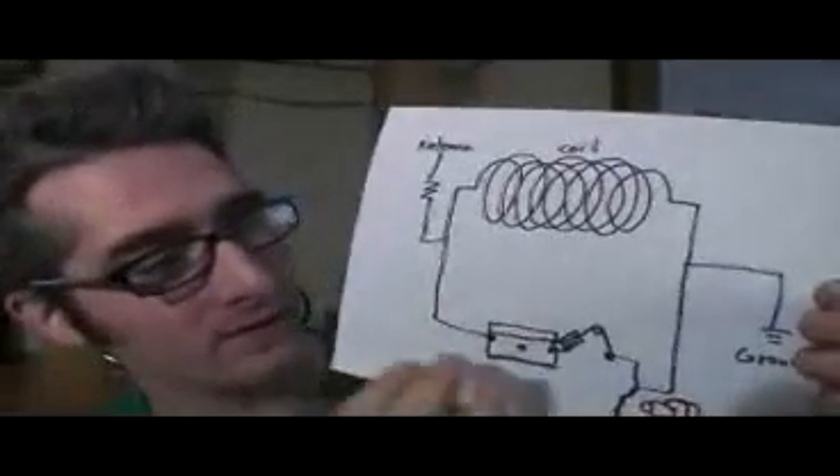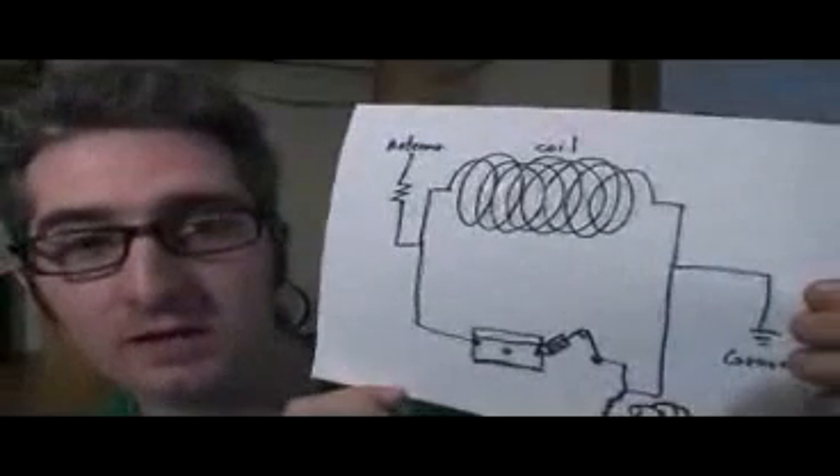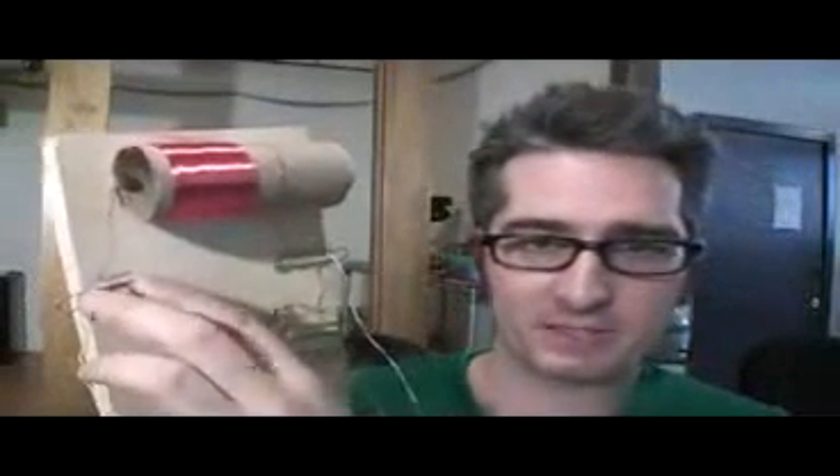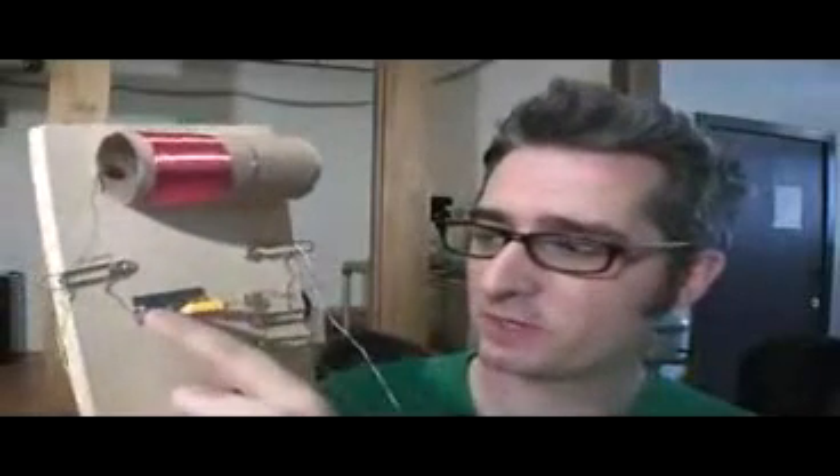The next thing I did is I put the whole thing together according to this schematic — I'll include this in the PDF so you can check it out. I've got my coil here, and I'm using paper clips and thumbtacks to attach things together. There's no soldering involved in this project, you can just wire everything up. This is the detector, and it's got a cat whisker and a razor blade. You've got a safety pin and a little pencil lead here. This hooks up to the antenna, this hooks up to ground, and these hook up to the earphone.